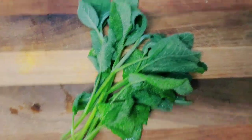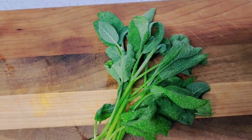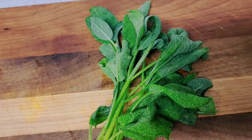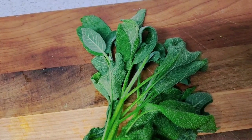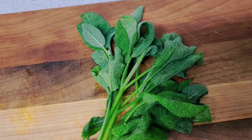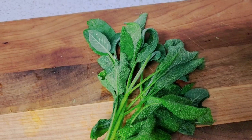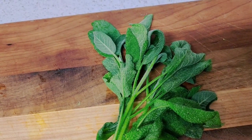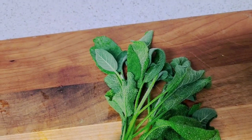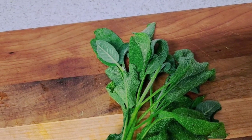Here is my sage — I've washed it. It has so many health benefits: it helps with memory, it helps with blood sugar levels, and as I mentioned outside it helps with menopause symptoms. It also supports oral health.